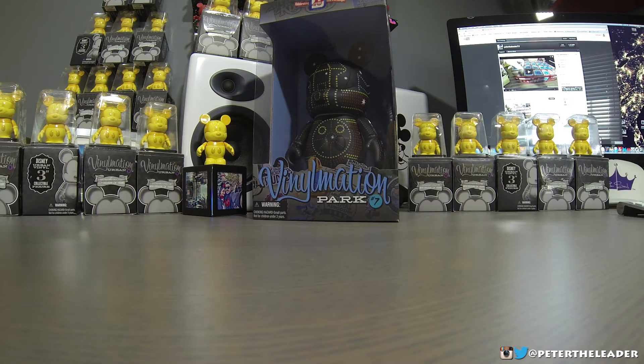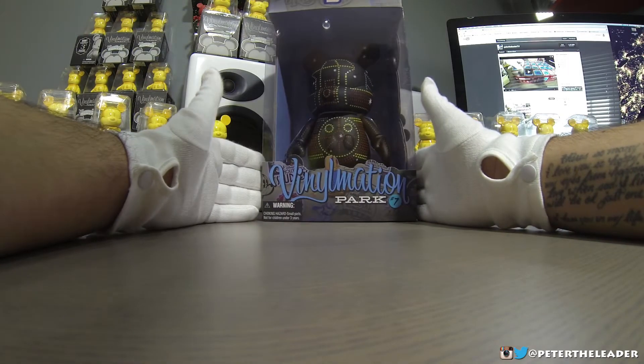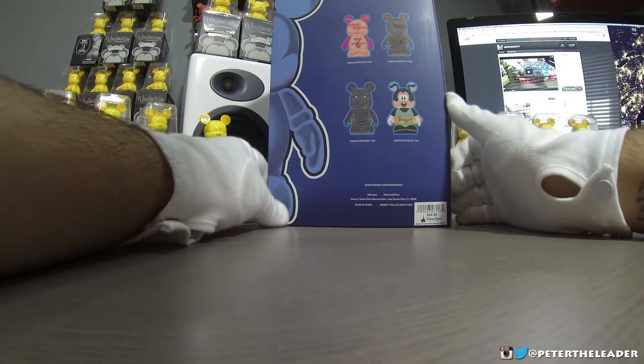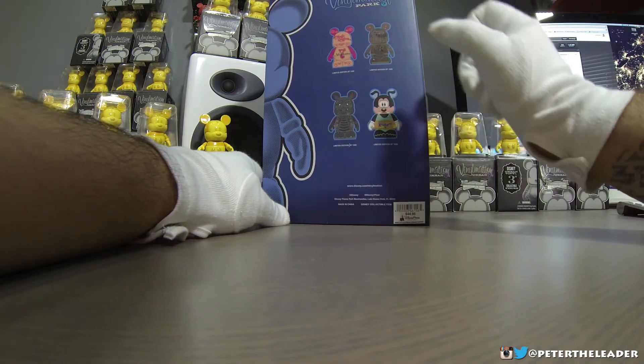What's up everybody, Peter the Leader coming at you with another unboxing video. Today I'm gonna unbox a nine-inch Vinylmation Park number seven. This is the Electrical Train. I have the dragon that I've unboxed, and now we're gonna unbox this guy.